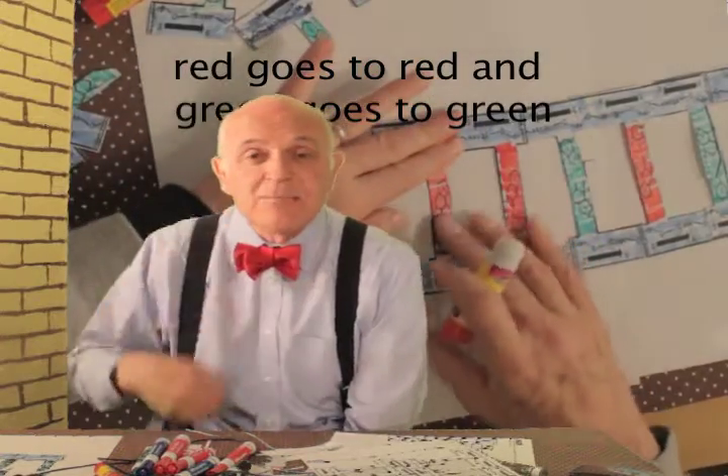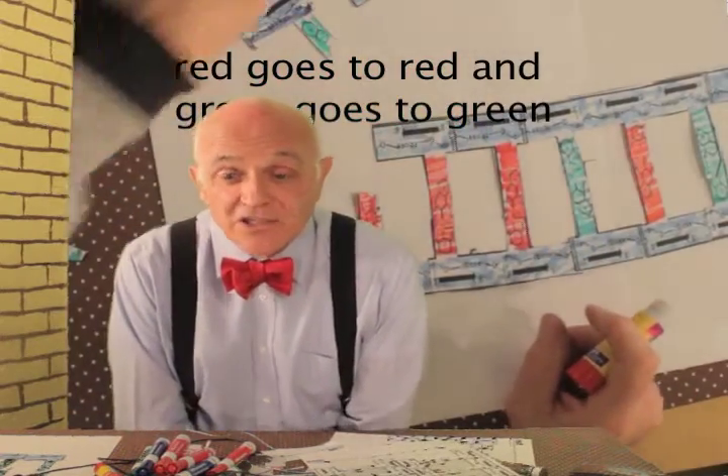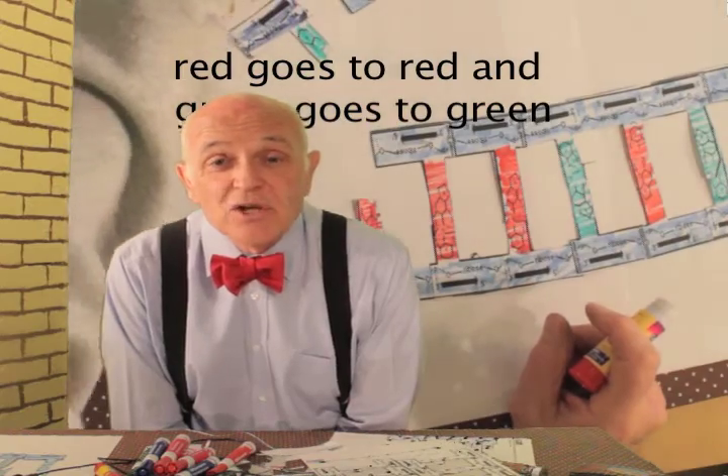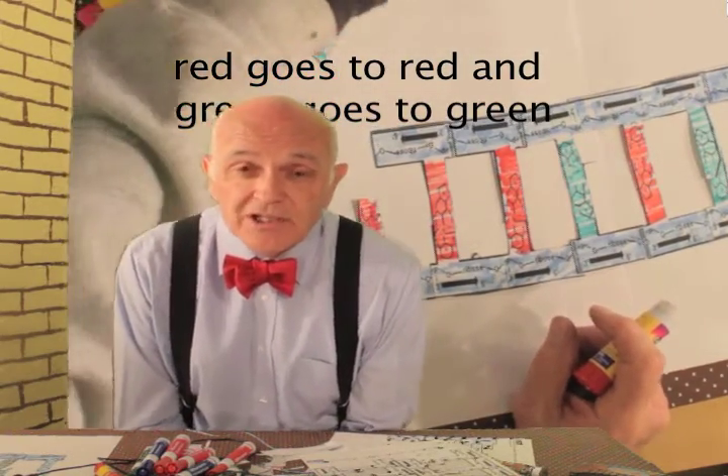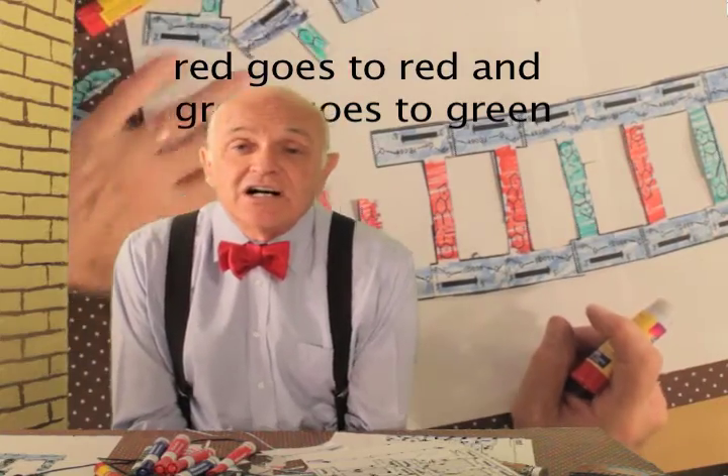Once that's done, you have your templates. There's also an overhead you can use — it's in the document you printed. There's a student video: the directions last a minute and a half, and the video is 15 minutes long, looping that minute-and-a-half segment over and over. The plan is simple and students will be able to figure it out — you don't need to do much.